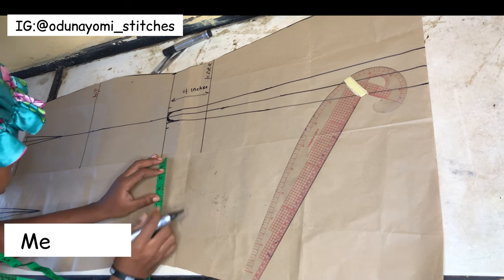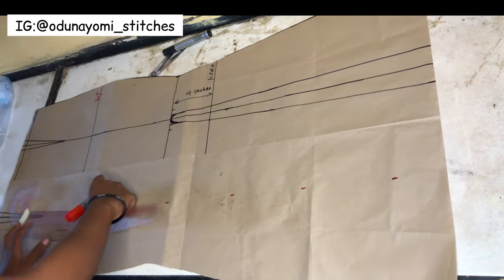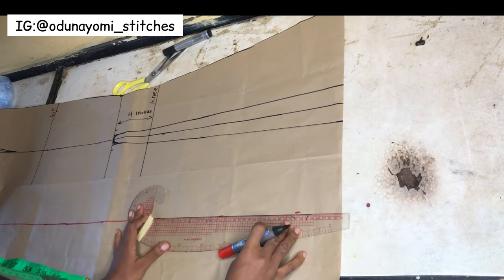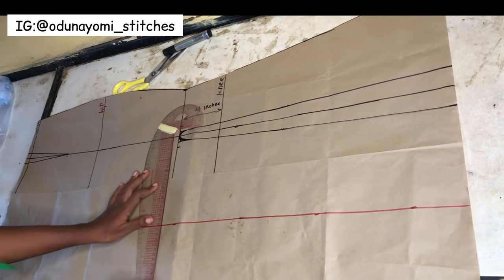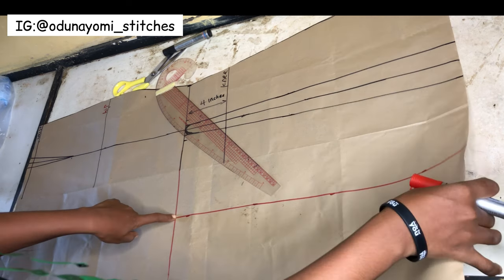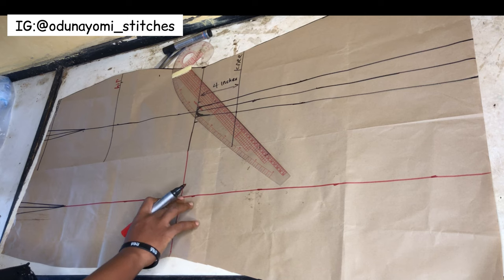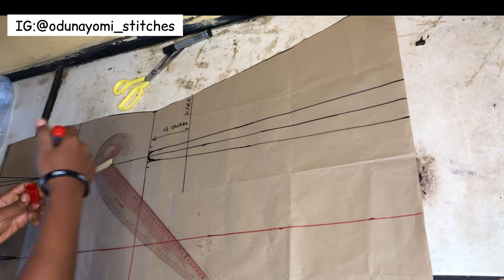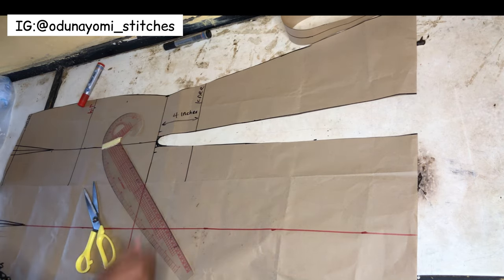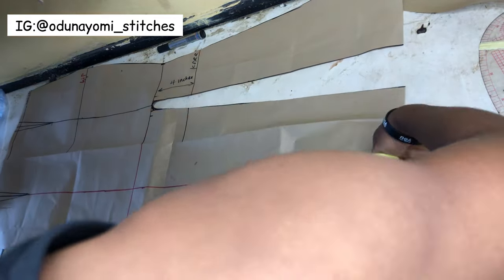After cutting it out we'll be trying the second method. Just like we did for the first method, we'll be marking four inches here also - I'm using a red marker so I can differentiate it. Four inches downward like that, then you connect. I'm transferring this line to the other part as well. For this method you cut the pattern paper and divide it into two - one side will be just a small part and the other side will be from here to the other side. Note that when you are using this method you don't need the first slit method - I'm just using one pattern paper which is why that one is showing. Just ignore that part and focus on this other side, then cut this part out.